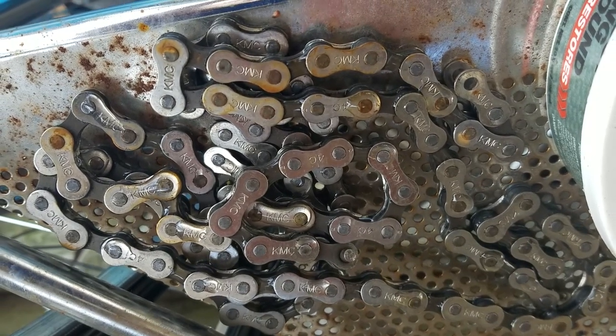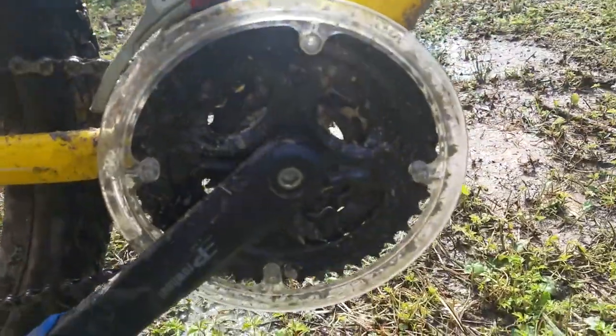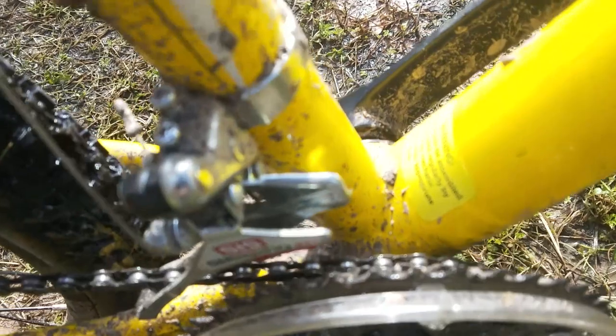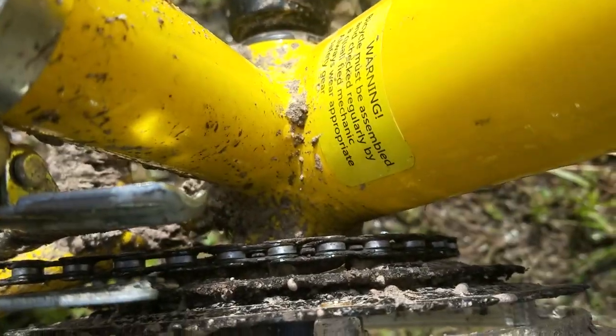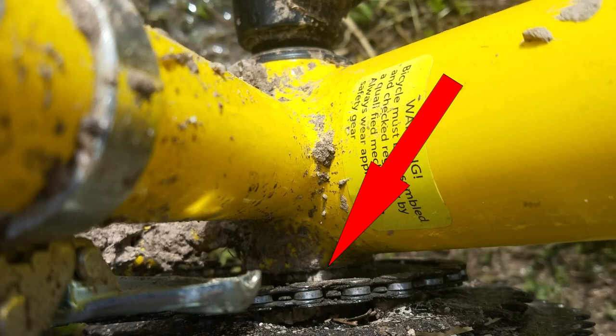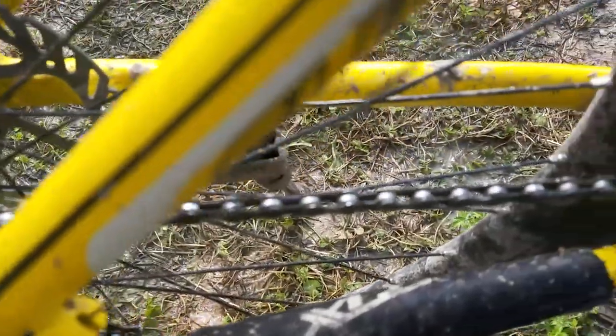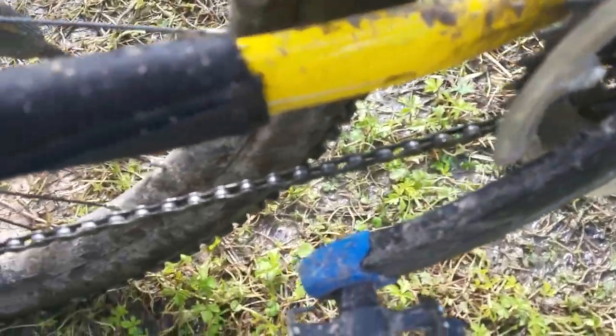First, I broke the original chain after I smashed the bike into the ground when I was trying my first jump. All that happened was the chain fell off the front chainring, but when I tried to get it out of this little hole here, the bike wound up ripping apart my chain because it was so stuck. I just replaced it with a KMC 116-link 10-speed chain, which works perfectly and I don't get chain falls anymore.